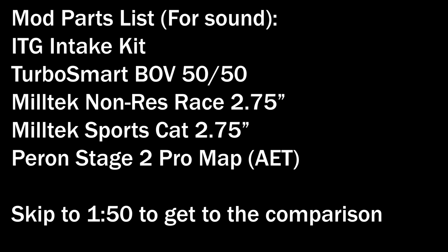Hey guys, welcome back once again to another video. Today we are comparing the Milltek non-res race cat-back exhaust to the stock exhaust. Both the stock exhaust and the clips you're about to see with the Milltek non-res race had the Milltek sports cat installed, so just bear that in mind when you're looking at these exhausts.